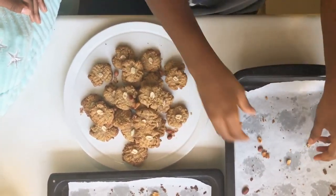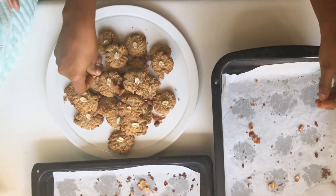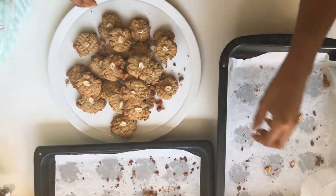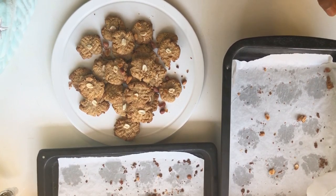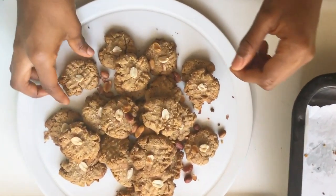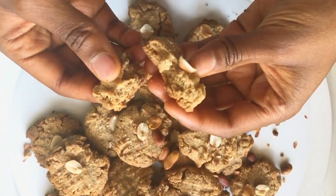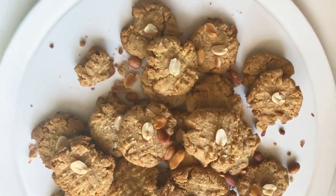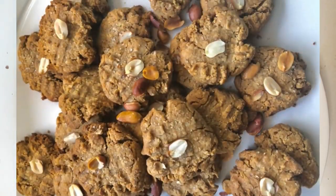Thank you for watching — I really hope you enjoyed this video. It was very simple and easy; this is my go-to cookie snack when I have a break and I'm too busy to do anything else, because they're so easy to make with only a few ingredients and few steps. I hope you try this recipe out. Please like, subscribe, and comment below. Have these with a cup of tea — until next time, bye!